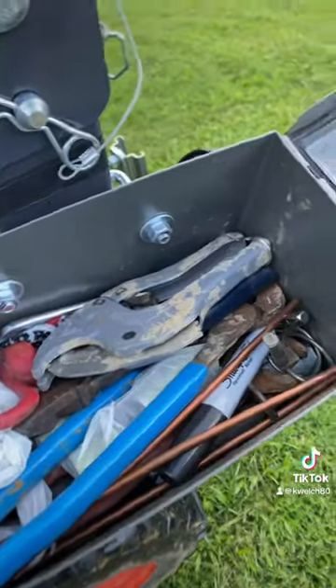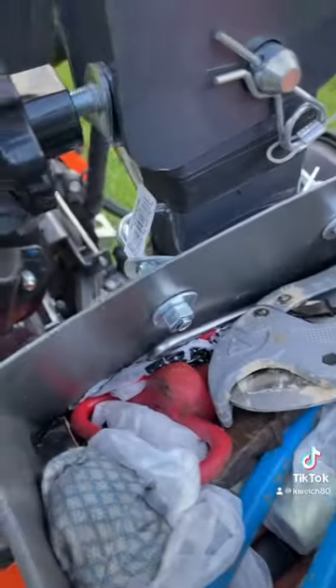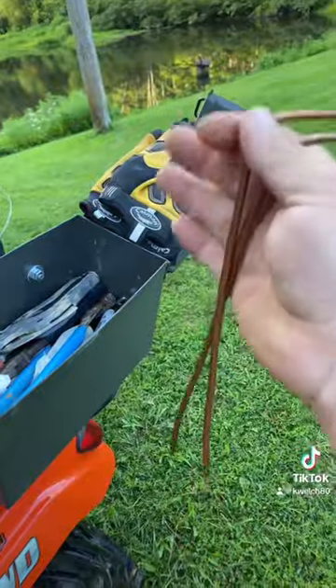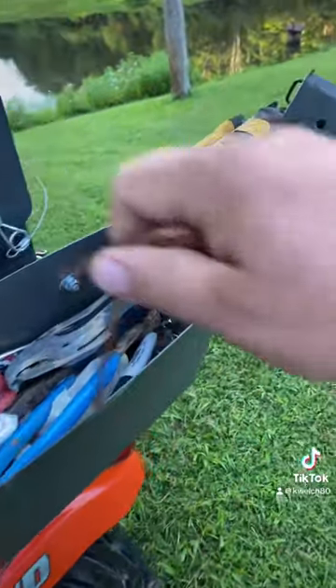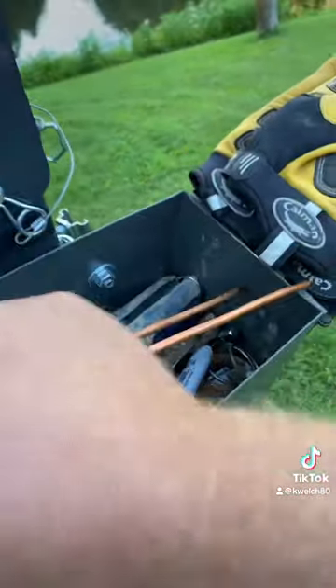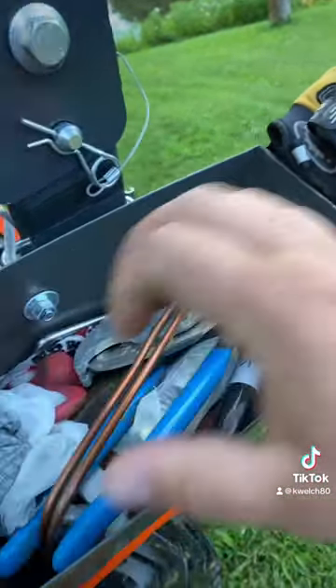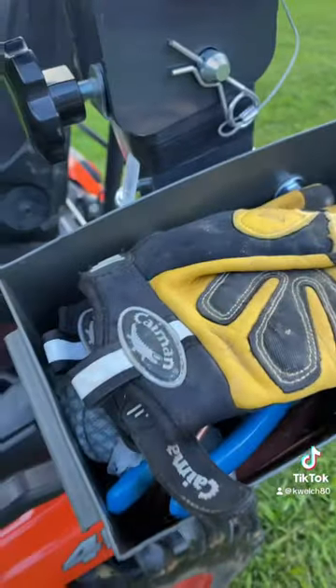My pliers, pipe cutters, markers, my good old witching sticks. I don't know if anybody's ever seen them used before, but you can find water and sewer lines with them pretty easy. Pretty handy little setup my ammo can toolbox is.